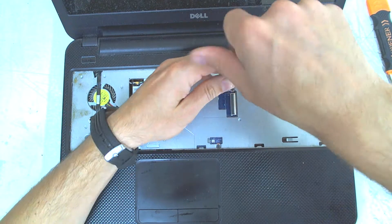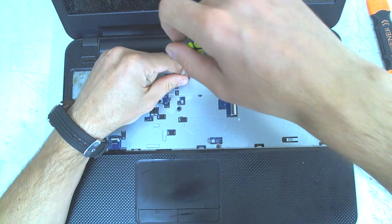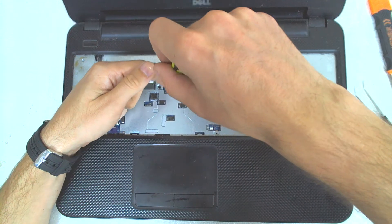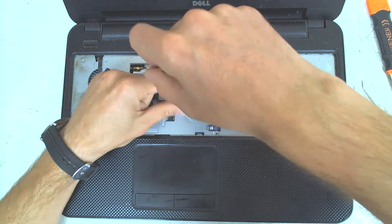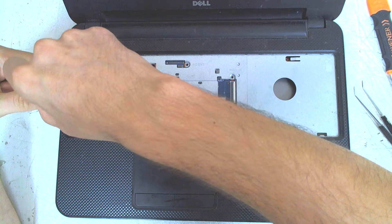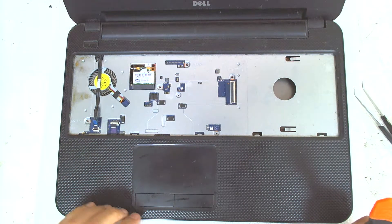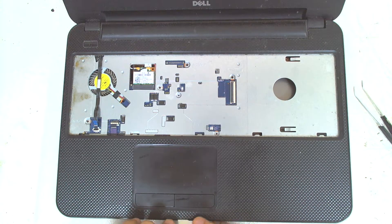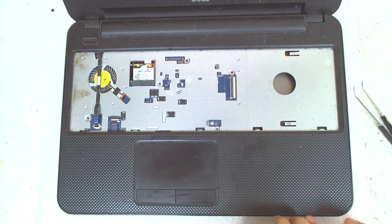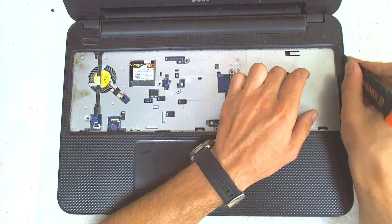Now we'll disconnect the power button cable and the touchpad cable here, and after that we're gonna remove the screws underneath the keyboard. Now basically I think we gotta start to open the laptop because I think the upper case has to be removed, not the bottom one.